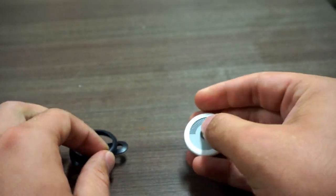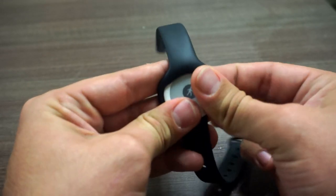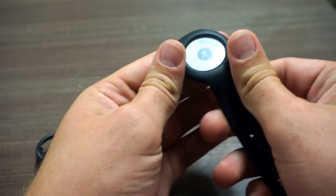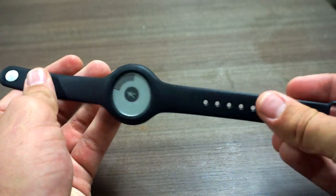However, one problem with the clip method is that it does require you to have your Activity Tracker in the wristband in order to use it for sleep tracking, which is another thing this one is capable of. The wristband itself is relatively attractive and simple.